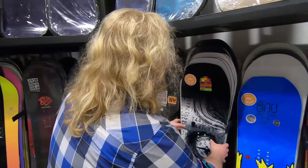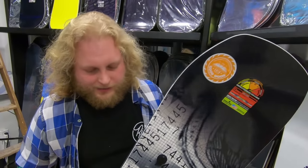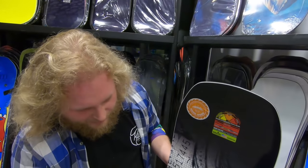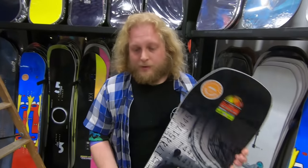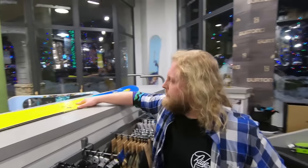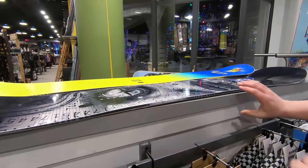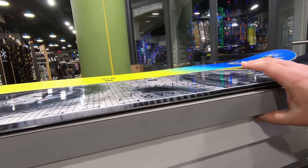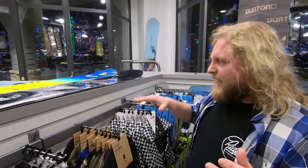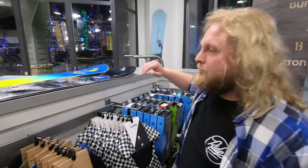We've got the Box Scratcher, and it's a cool one because it's sort of a cross-hybridization between two different boards they were making before. This is a cambered snowboard. If we bring this board over to compare it side by side with the rockered board we just looked at, we can see that gap in the middle — that gap is the camber of the snowboard. This board is a lot more aggressive. You'll get a lot more pop out of it because it always wants to return back to that original cambered shape.